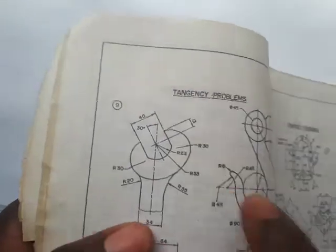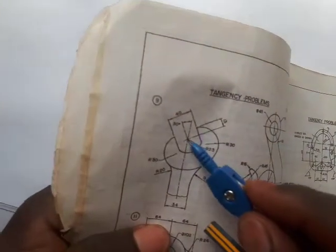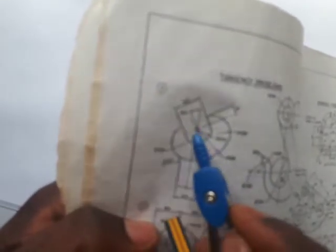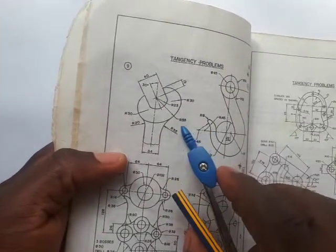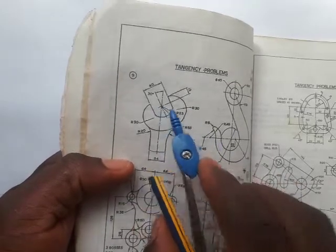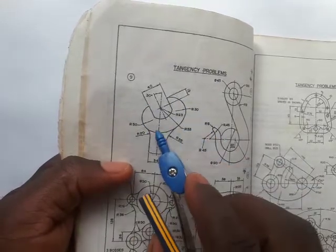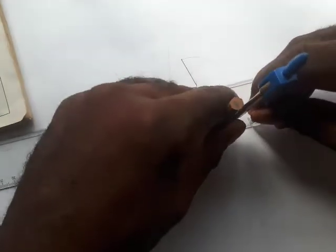Now for the next arc: the radius is 53 — the center from which this arc was struck is this center here. You can see the radius is 53. Stretch 53 on your pair of compasses — that's 5.3. Needle at the center here and draw an arc to hug and connect with the previous arcs you've drawn.